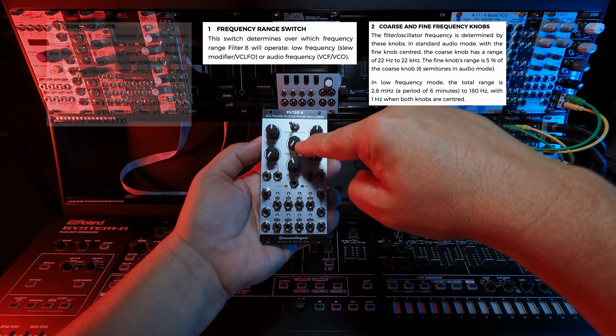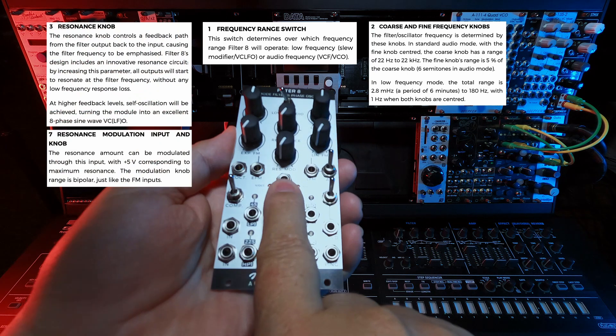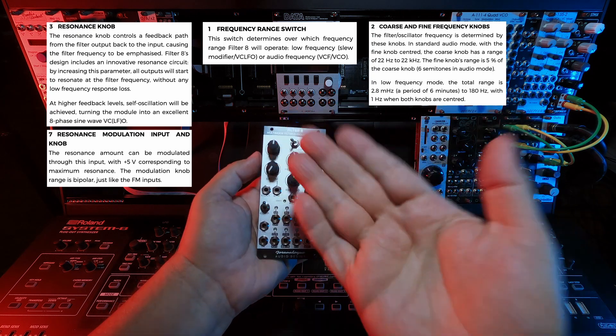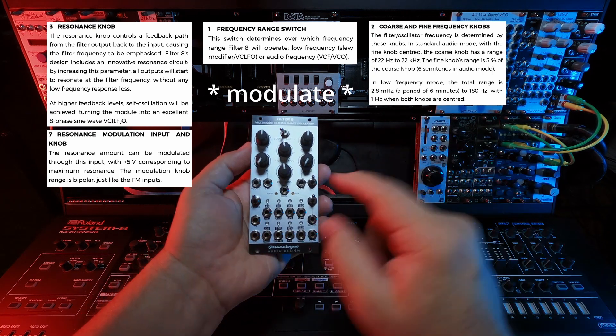In the center is the resonance knob, and there is a resonance modulation CV point with an attenuator, so you can actually attenuate the resonance, which is great. That's something I couldn't do with some of my other modules — I could not attenuate the resonance.